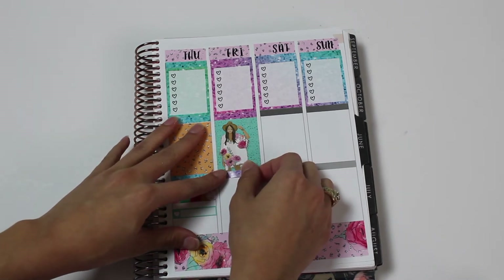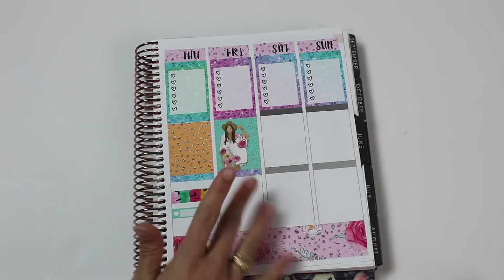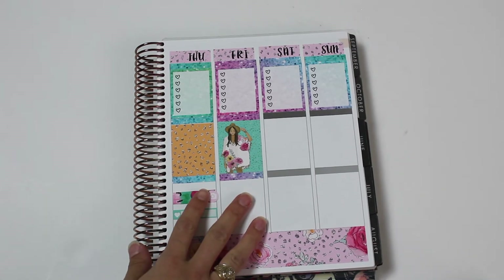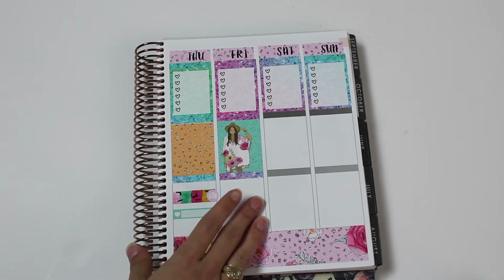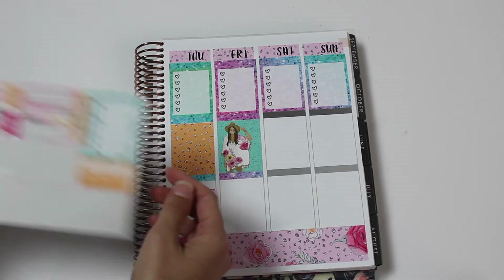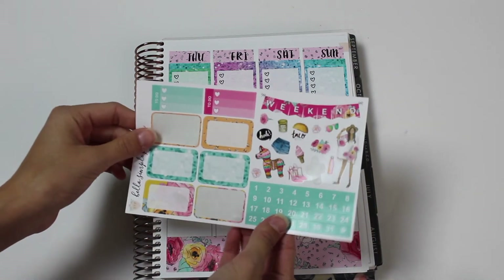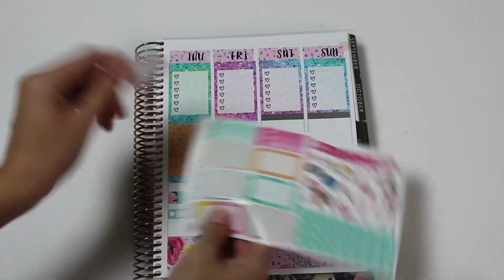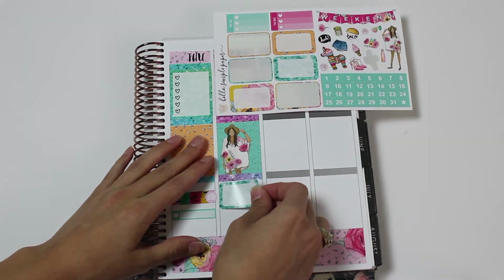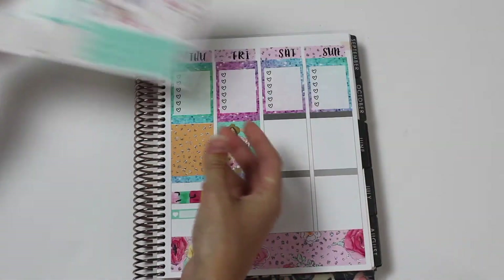So we're going to go to the beach this day, probably Friday night, and meet up with my boyfriend and my parents. I think she's going Thursday. It's her birthday and I'll probably be going there, so I'm going to need two half boxes. Let's do a blue one because I haven't used a blue one yet and it matches. Let's do that for my mom's birthday, and then let's use a flower for the bay.